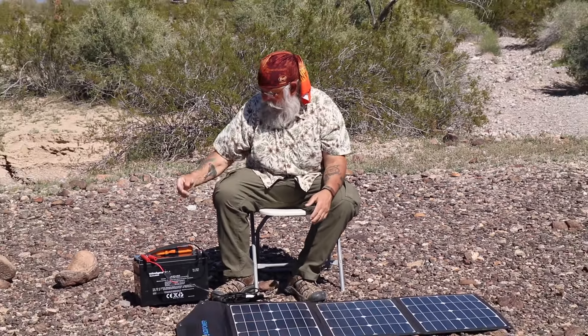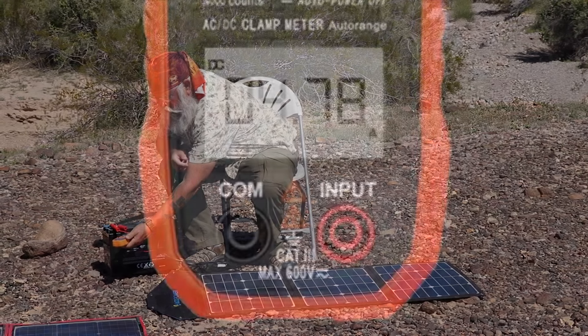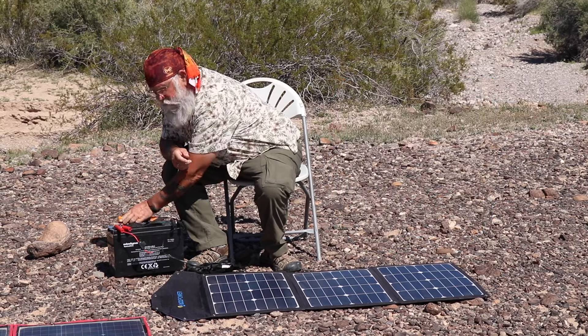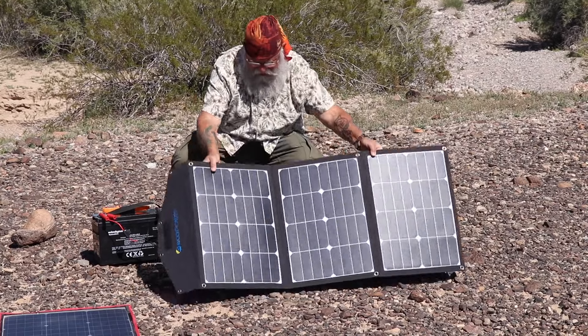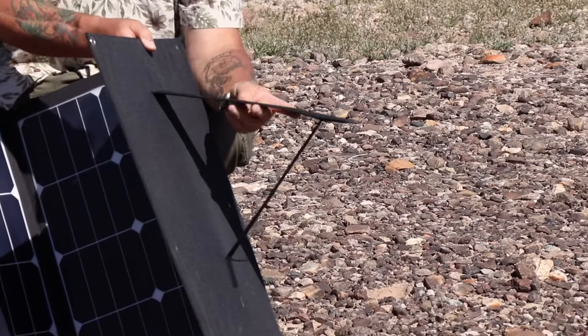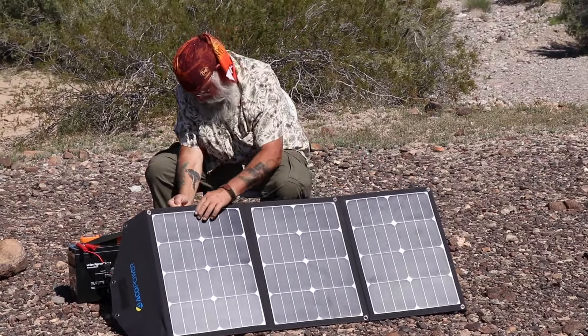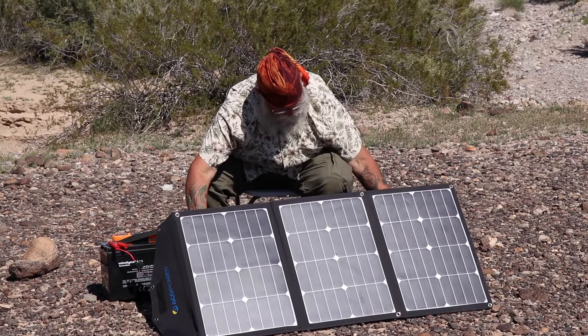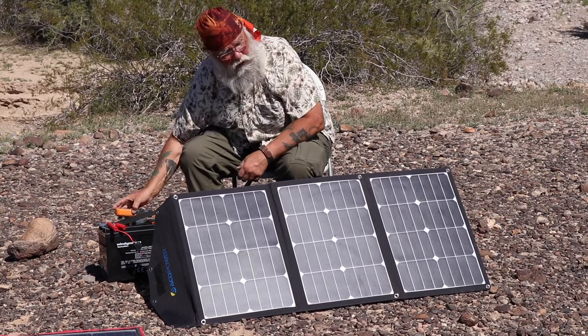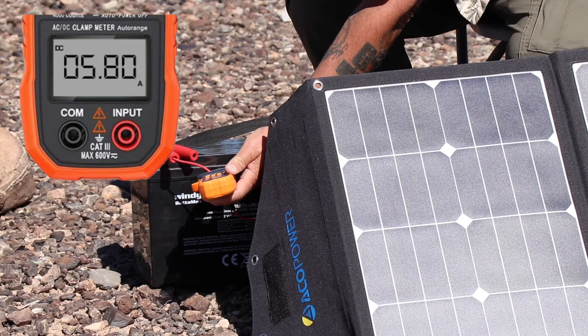One thing an amp meter makes very clear is that by tilting a panel, you get a lot more power. The Akko Power is hooked up and it's producing 4.78, almost 4.8 amps. Now if we tilt it — the Akko Power is the only one with any kind of a leg, which is just a strap. I wouldn't leave it up in any wind, but on a calm day this works well, giving about a 45-degree angle aimed at the sun. We were at 4.8 before, and now we're at 5.8. We went up a full amp just by tilting it.